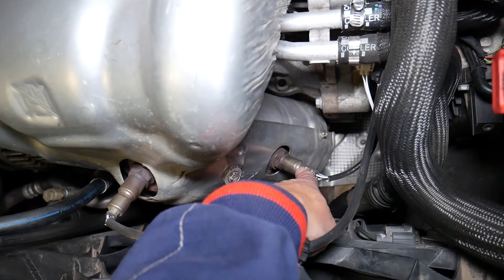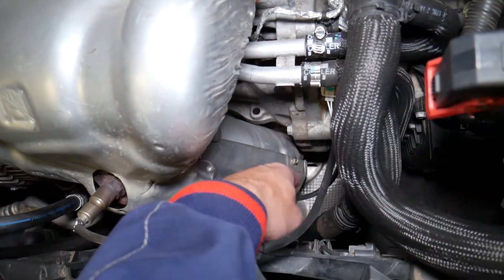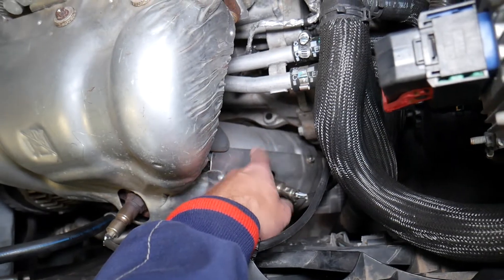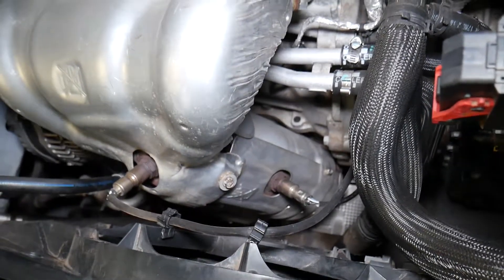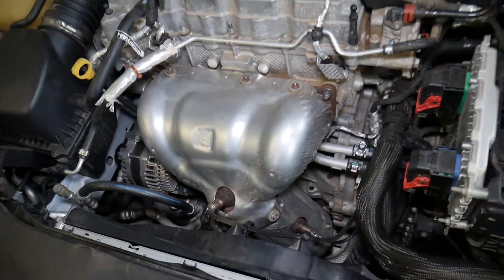What can cause that code? Sometimes it could be a bad oxygen sensor. Other times, check the connector — it could be a loose connector as well. But other times it's just a bad catalytic converter that will need to be replaced. If that's the case, we have a video on the channel showing everything from start to finish on how to remove and replace the catalytic converter.